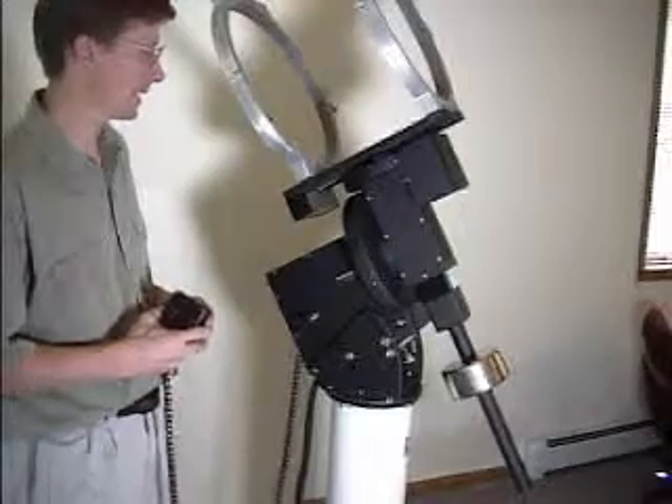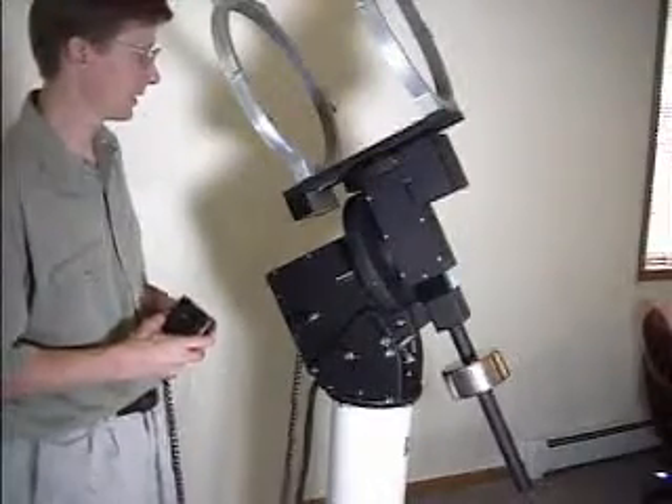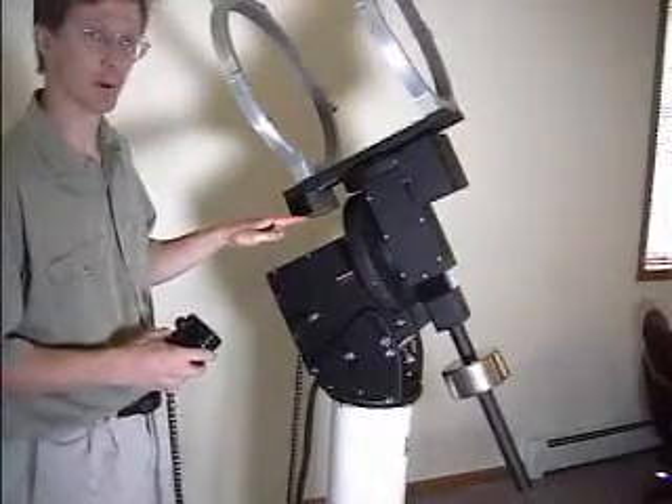While the mount is initializing, it will be silent. Once it's done initializing, you can hear a hum from the motors in the mount.